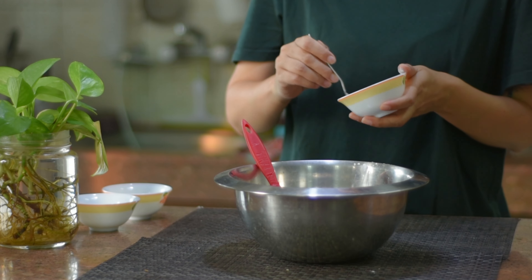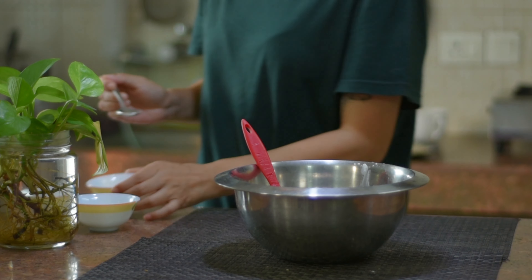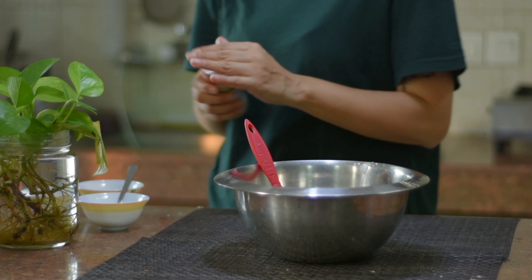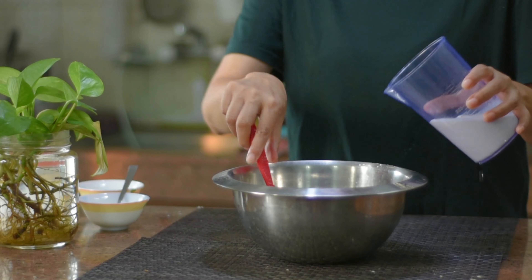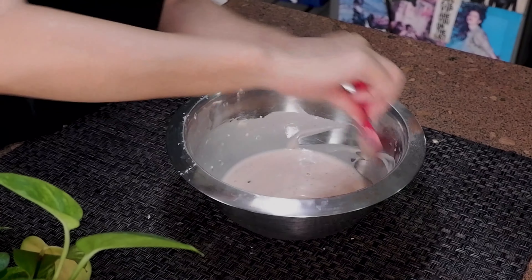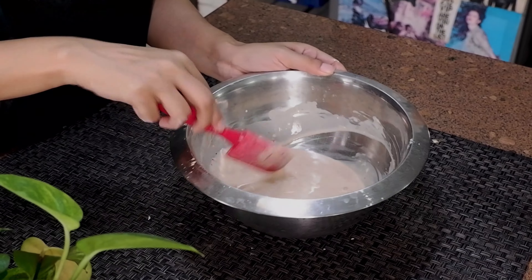Now we will add our seasoning — red paprika and some garlic powder. Then we will give it a good mix so that everything is combined. We will also add some salt and mix into a smooth batter. Please make sure that the batter has no lumps. The batter is now ready.